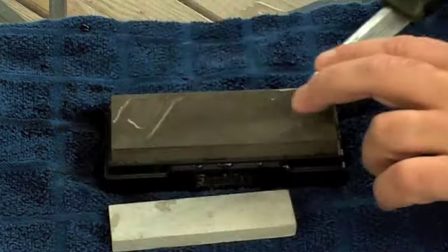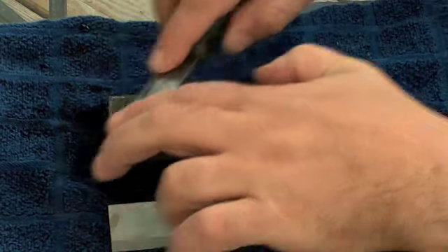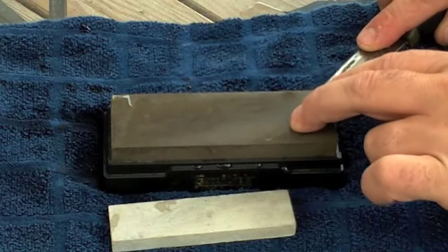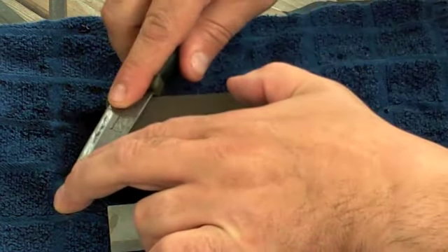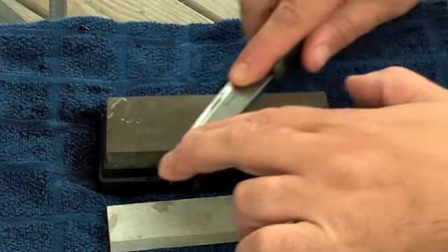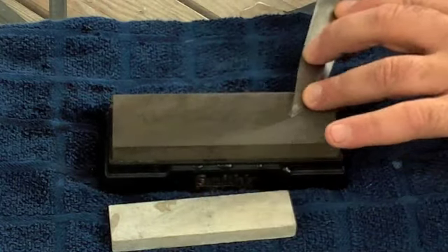Keep your stone wet with some honing oil or some water - water works fine. Same method, bring it back to the tip. One pass. Not a lot of pressure - you don't want to kill the blade, you just want to keep the angle. The most important thing is to keep the angle of the blade. Flip it over, same thing on the other side while keeping the angle.